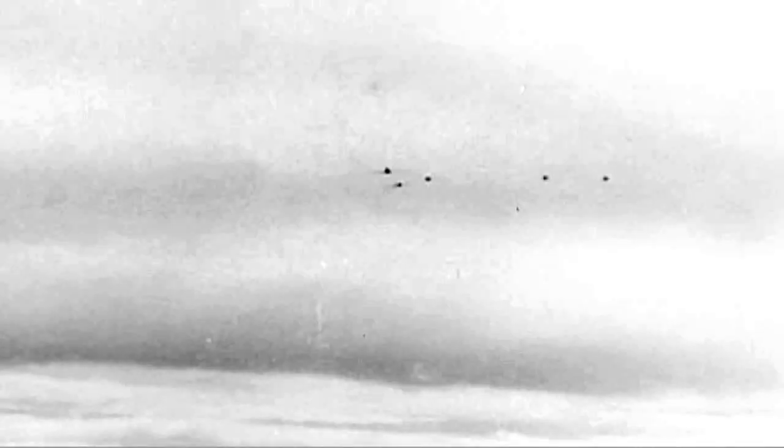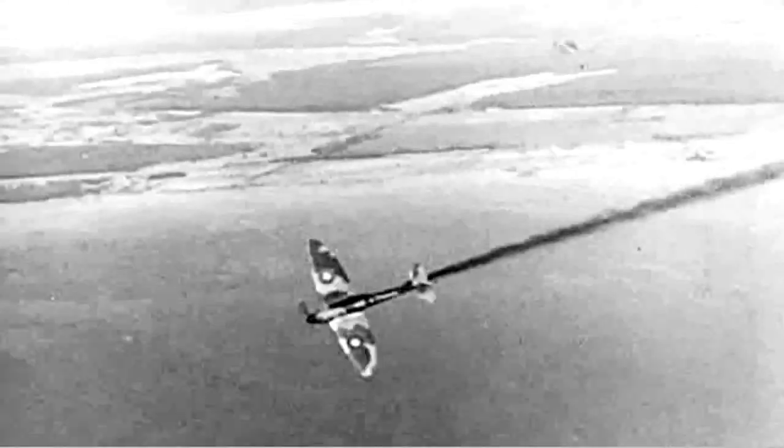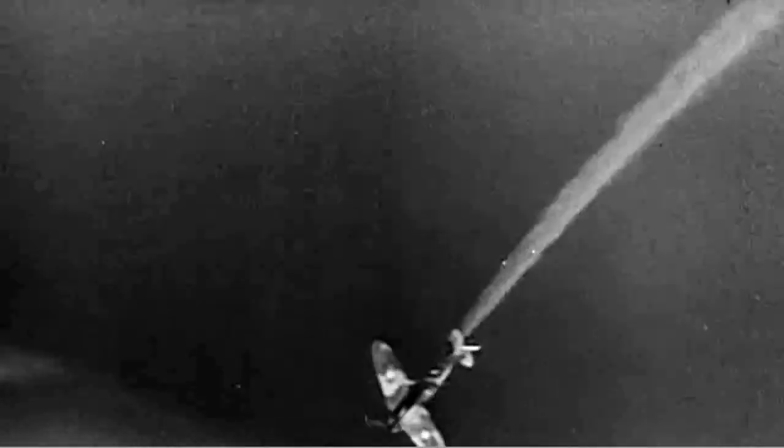These pictures from captured German film of an actual air duel between a Spitfire and a Messerschmitt tell their own story. This Spitfire pilot did not know his acrobatics as well as his enemy. One brave Allied flyer will never have another chance to learn. It's too late to learn when you start playing for keeps.